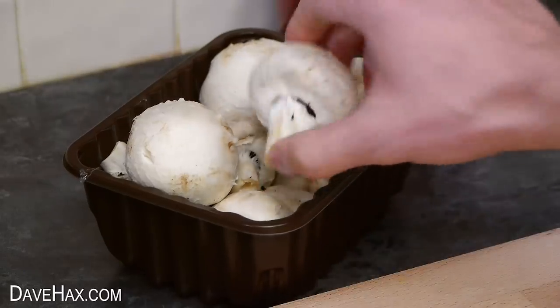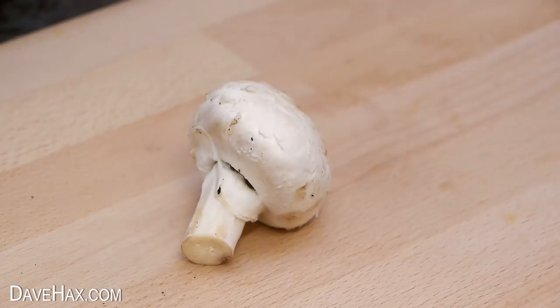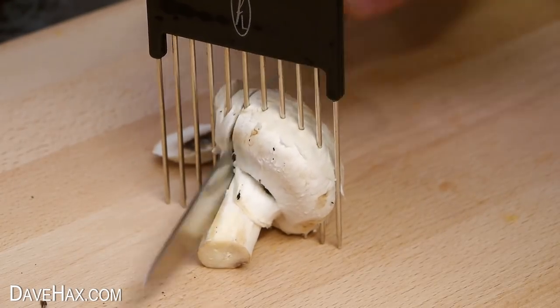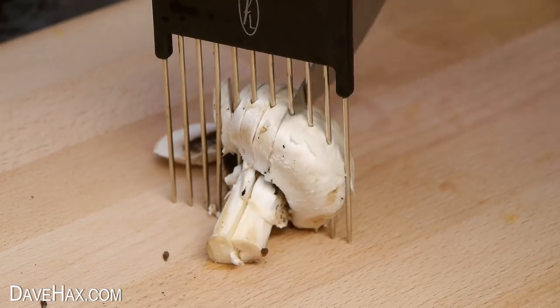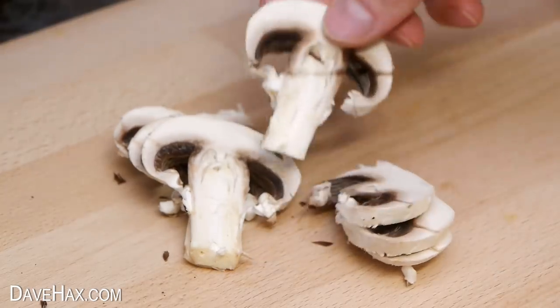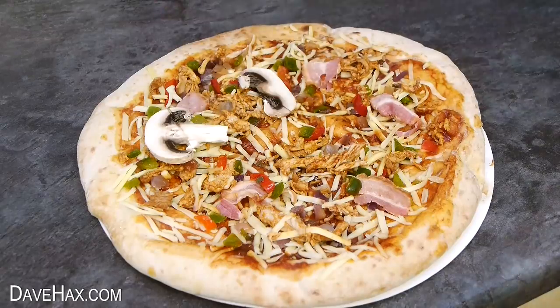It works really well with mushrooms because they're nice and soft. Just push the hair pick straight through and use a sharp knife to cut in between each prong. You get these really neat even slices which are perfect for things like topping a pizza.